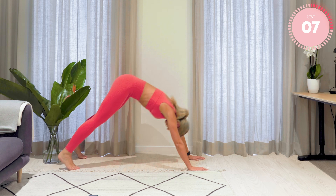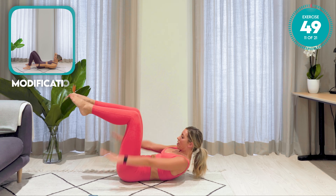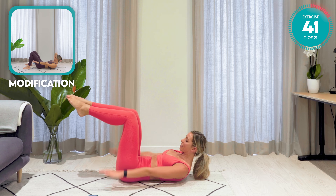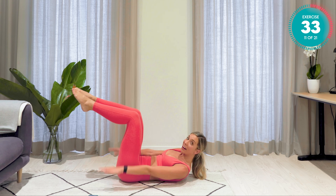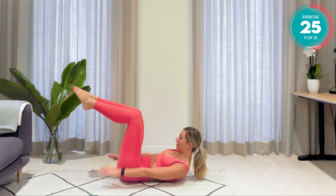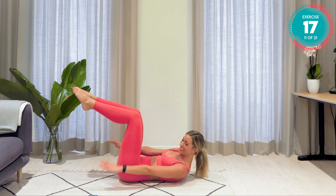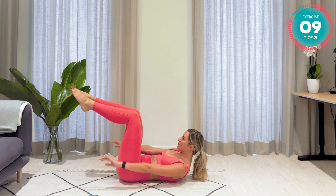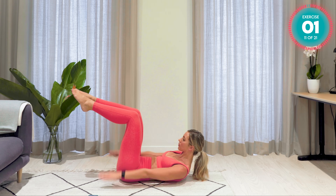Push yourself up and over. Downward facing dog and onto your back. Hundreds — double leg tabletop. Reaching those arms down and pump them. Really good. Glue those inner thighs together, squeeze those inner thighs. And breathe. Try and come even higher now, into that crunch. Really work that powerhouse of a core. Incredible. Keep looking forward, chin to chest. Breathe. You're nearly there. Just 15 seconds — higher. Amazing.